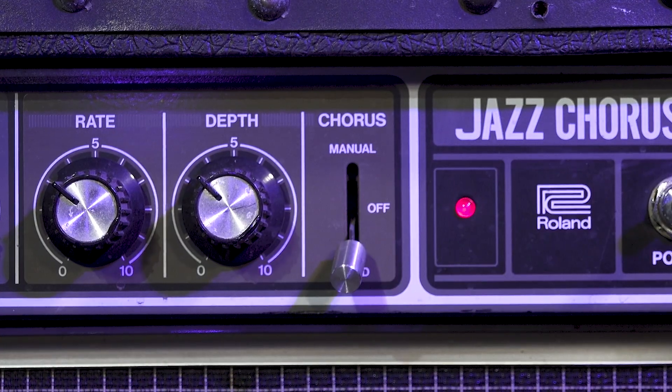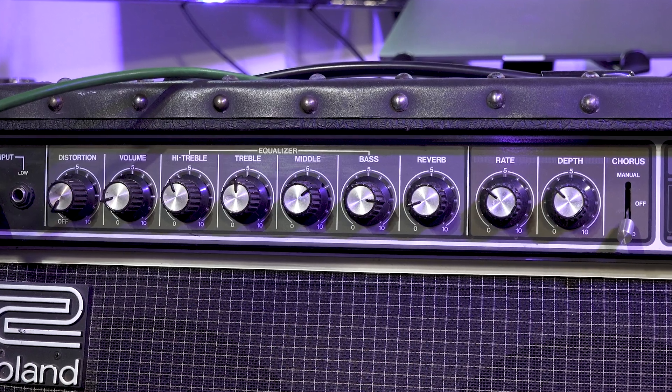It goes without saying that the chorus is on in a fixed position and I won't mess with the amp between takes. And this is how it sounds.